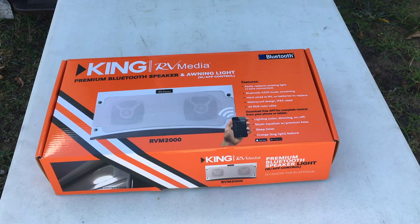Hi everyone, today we'll be installing the RV Media premium Bluetooth speaker and awning light. It's from King Media — they were nice enough to send me a sample to review. Looking forward to it.